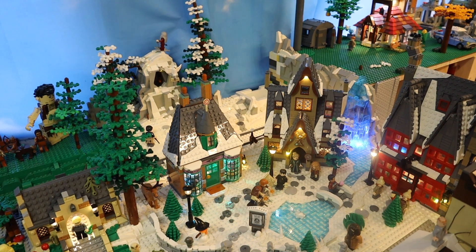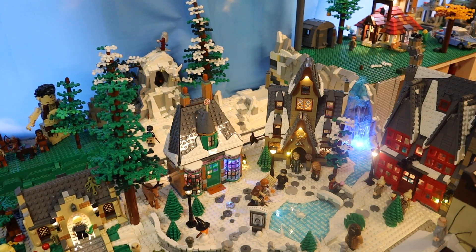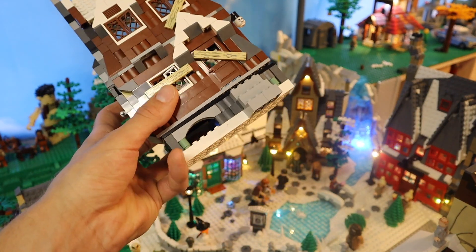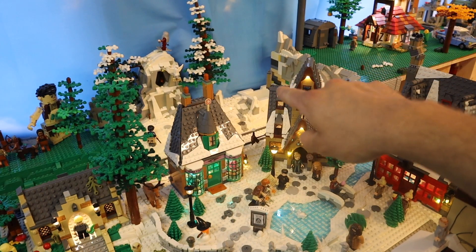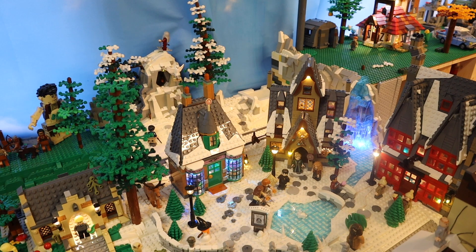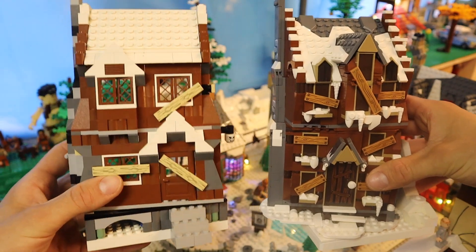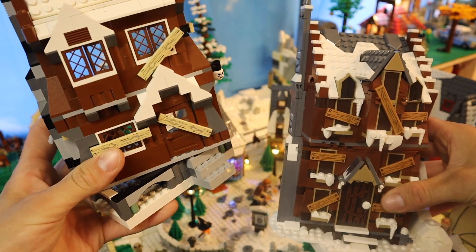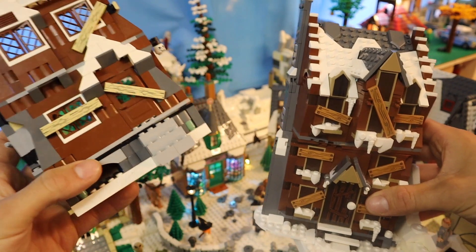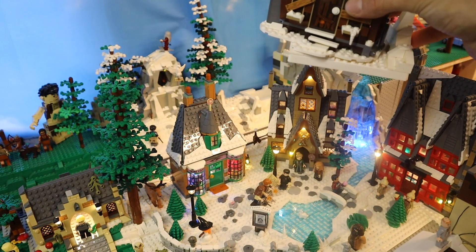We have arrived at Hogsmeade Village and as you can see in the back we have a bit of an empty spot — this is where the 2004 Shrieking Shack used to be. I've removed the big leg piece and placed the lid onto the newer version which we have right here. Here's a little comparison of both of them. The one on the left was possible to angle on each side — to the left or to the right.